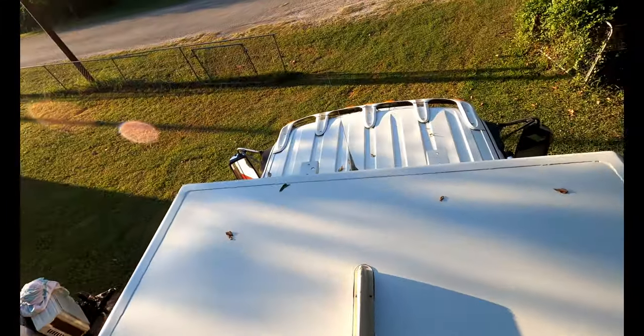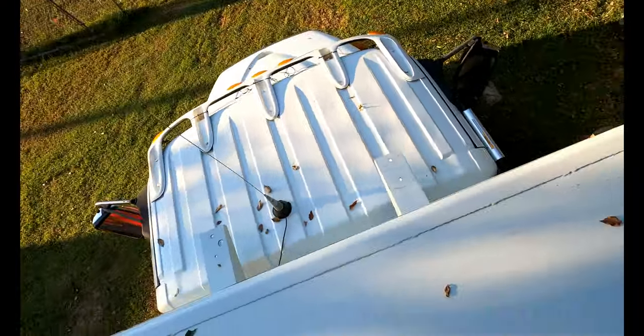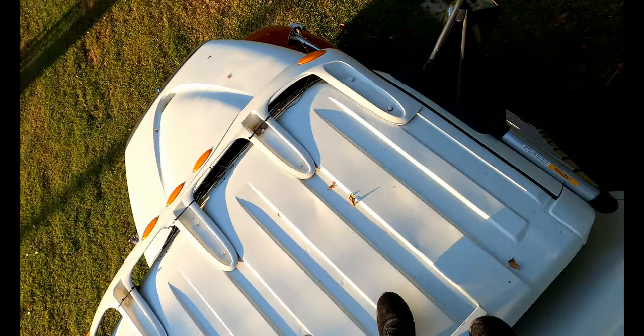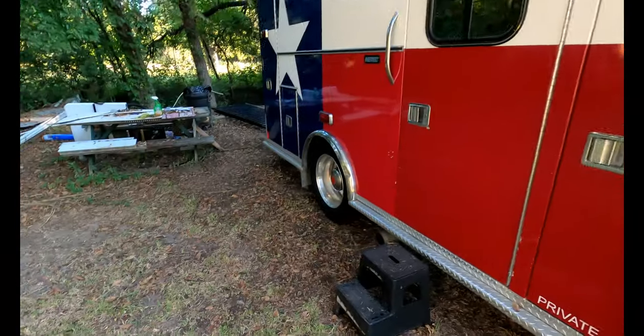Let me take you back down. It's easy as stepping down onto this. The roof is solid. Like I said, once I get that handrail in here and up on the top, it'll make it feel a lot safer. It's not that it's unsafe now, but anyway.